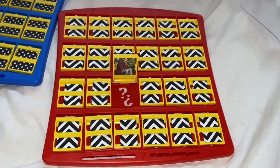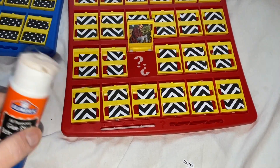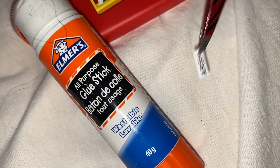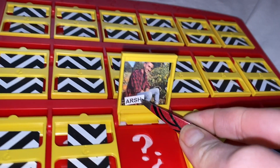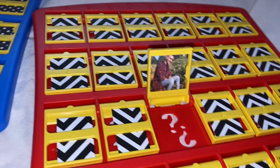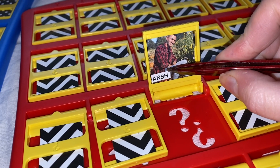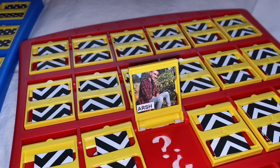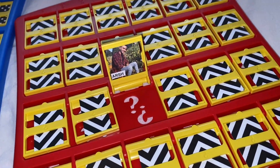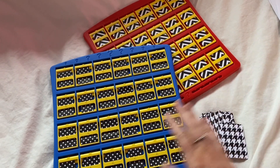Once you've cut out all the names of your friends, you're going to glue them onto the Guess Who game — this is where your tweezers come in. Grab your glue stick, grab the name of your person, and glue it in the bottom left corner, which is probably the easiest spot. Use your fingers to place it and the tweezers to straighten it out, then push it down and you are good to go.